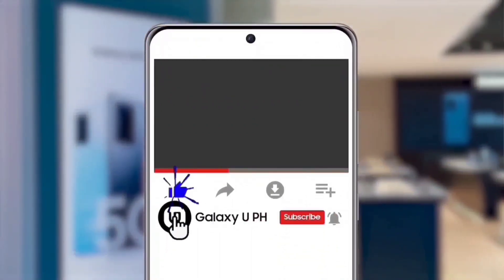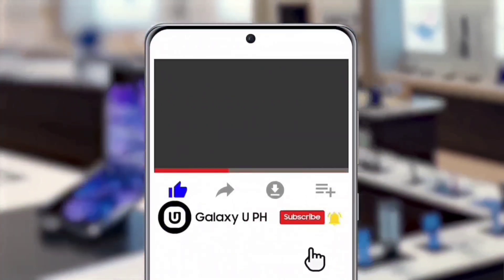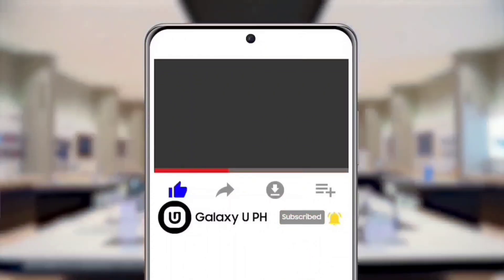Once again, I'm Sunshine, leaving you with a great tempting day. If you like this video, hit the like button. Don't forget to tap the notification bell and subscribe to our official YouTube channel, Galaxy UPH. Be updated, not outdated.